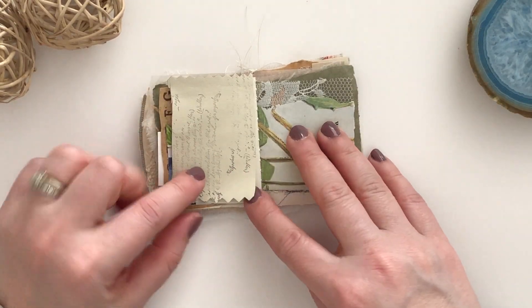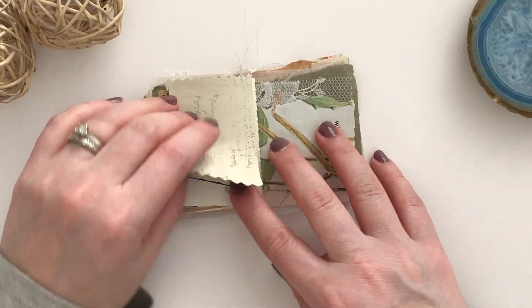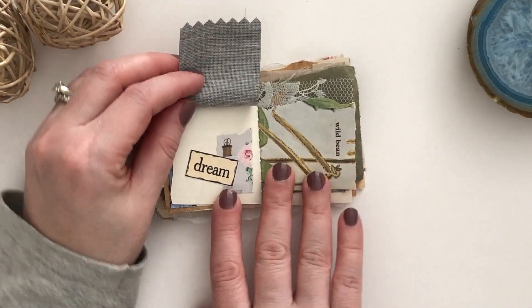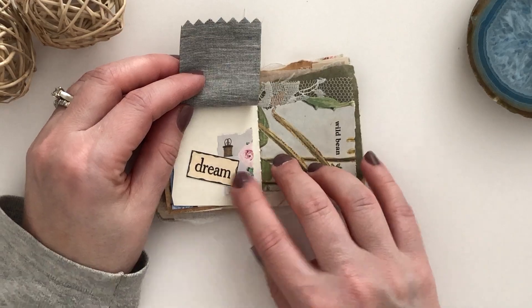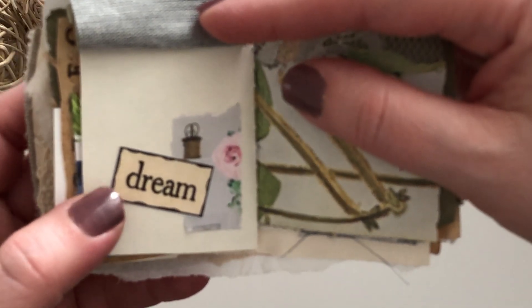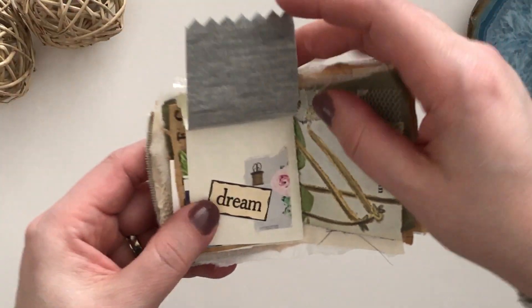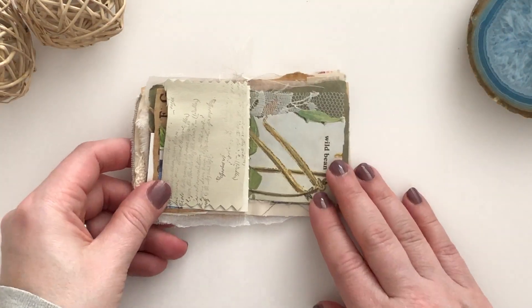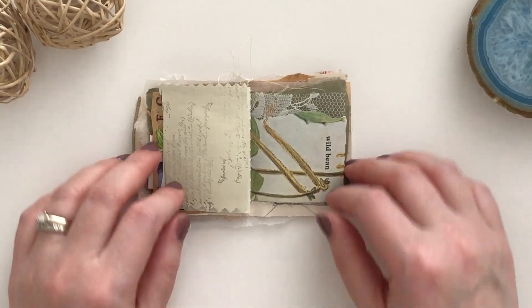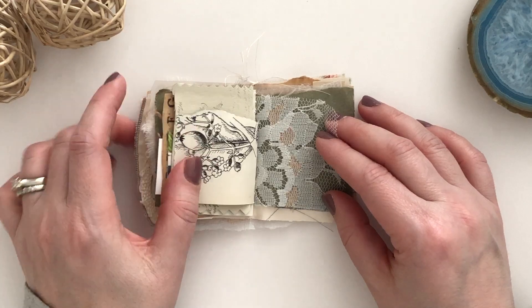This is from a fabric sample. I did stamp on it like a script stamp, and then when you open that up it says 'dream.' It's got the cutest little scissors with the ribbon — see how cute that is. I had to use that. I think it's from one of the magazines that I had leftover bits from. Again the other side of the vintage book page and again the lace page.